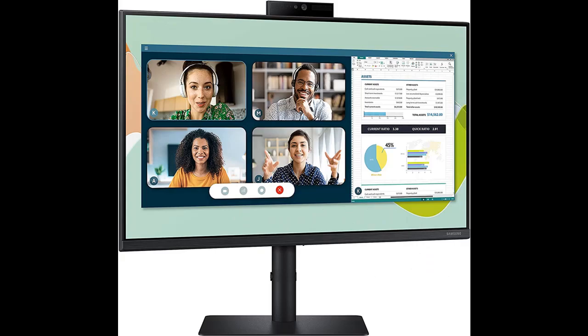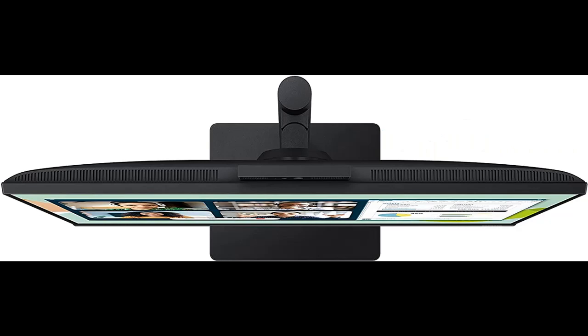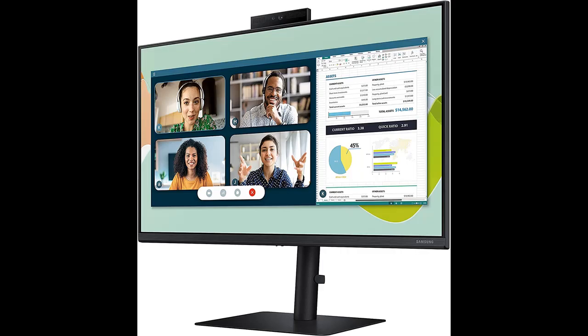With a built-in webcam, microphone, and speakers, the S40A monitor delivers an enhanced experience for working, connecting, or learning. Conveniently join a video conference, take an online class, or attend a virtual event without connecting to external accessories. Enjoy a clean, simple, and efficient experience with this all-in-one webcam monitor.